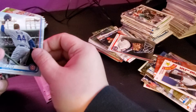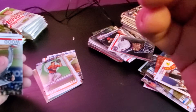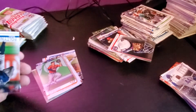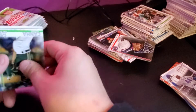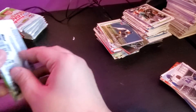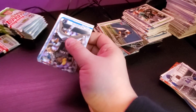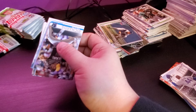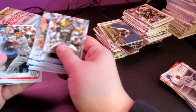Anthony Rizzo short print! I like that a lot. It's number 31, which makes it a short print — 62 is the regular, 31 is the short print. That's a nice little Anthony Rizzo. Anthony Rizzo has been doing pretty well for me. I might bag them up and put them together on eBay. I have a 150-year medallion of Anthony Rizzo from a hobby box a couple weeks ago, and then the short print and the gold card. I should put them all together and see if an Anthony Rizzo fan bites.